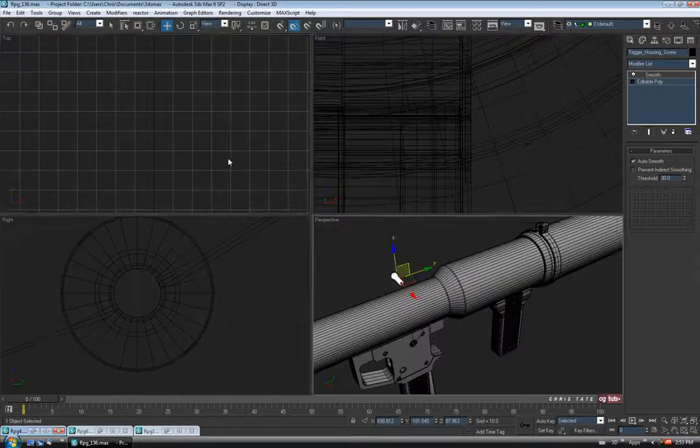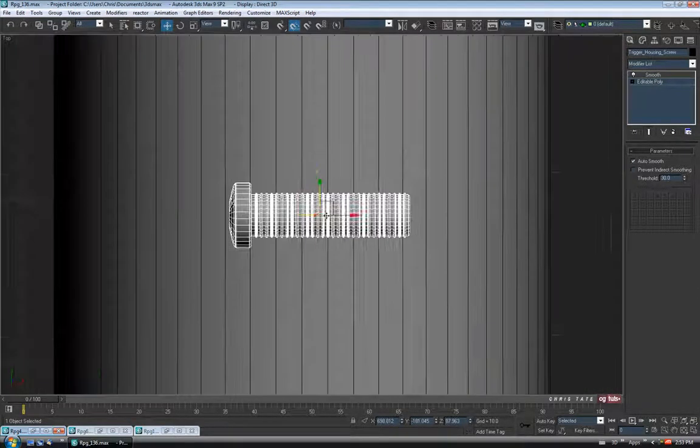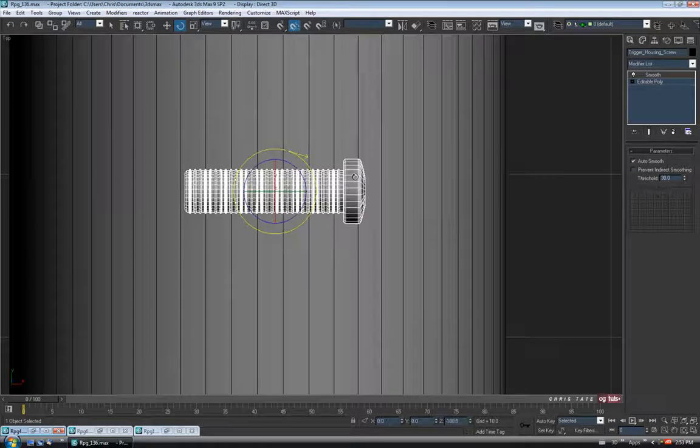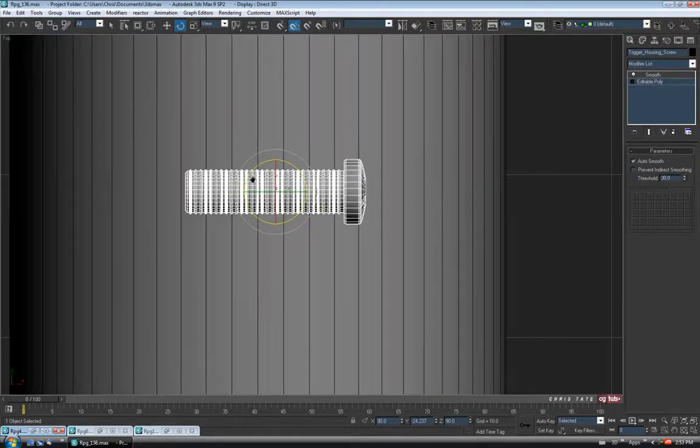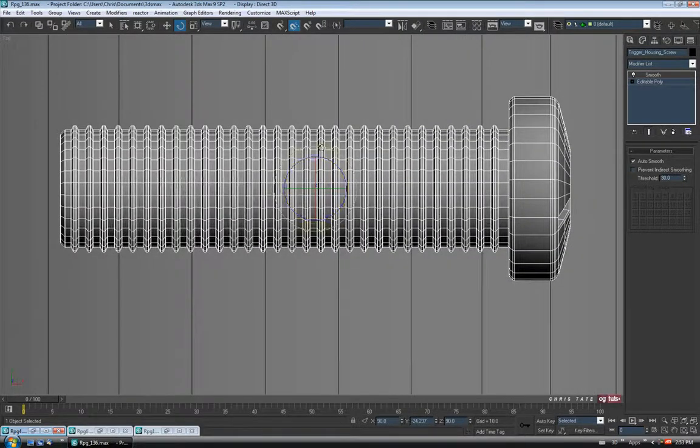It's facing in the wrong direction, so let's go into the top view and hit Z. We want to spin it around, so let's go to Rotate. I just have my angle snaps turned on here, and we'll just rotate this 180. I don't think we really need all these threads on here — let's get rid of those to lower the count a bit.